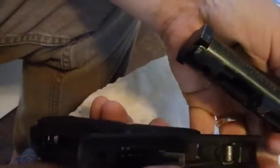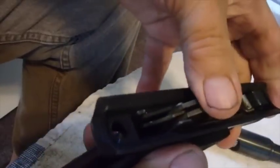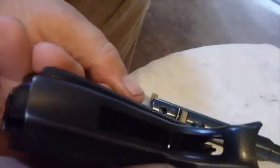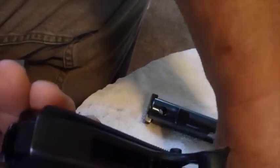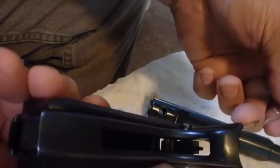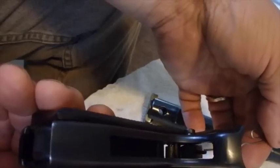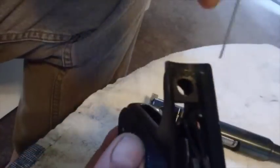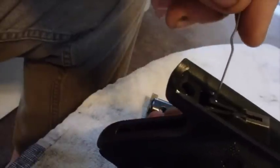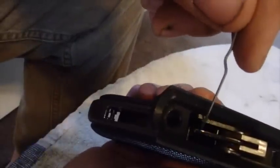The whole gun comes apart. And when you put it back together, this is the mechanism right here. If you look in there, that's that little pin right there — right there, or right there. Here it is from this side. Right there. That's the little pin that we're talking about.